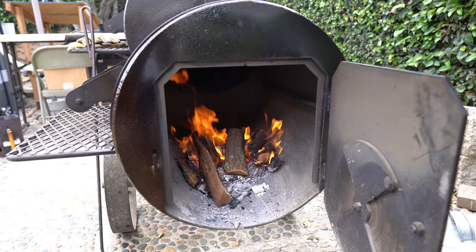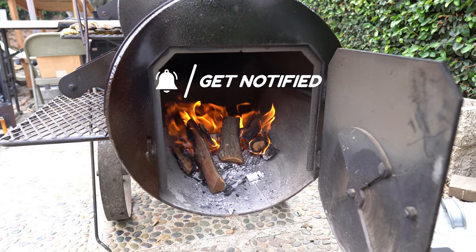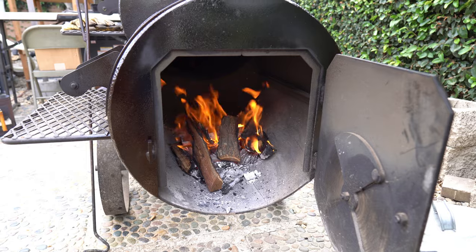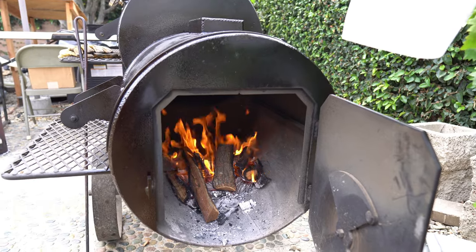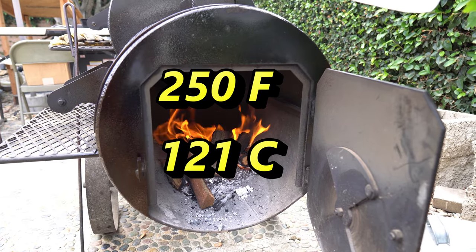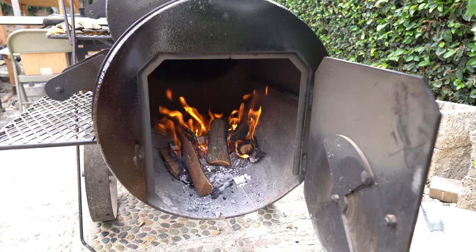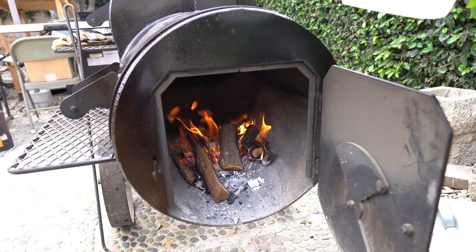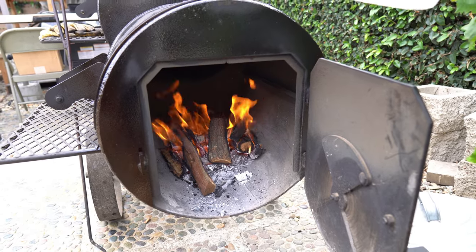The fire is rolling pretty good here. I have a little bed of coals from some hard lump hardwood charcoal. I'm using mesquite — not really my preferred cooking wood — but I'm using that for this test. I don't think the type of wood matters as much as getting that temperature across the grates. I'm looking for a target of about 250 — 275 would be fine. It's been about 20 minutes since I fired it up, starting to come up to temperature. It's about a 60-degree day, foggy and a little overcast.